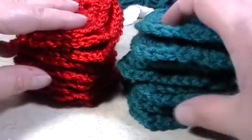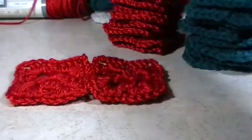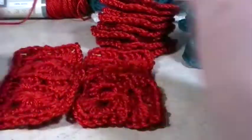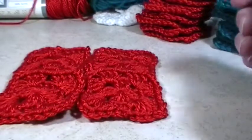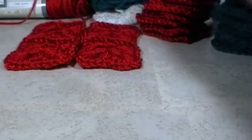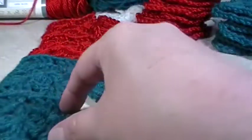So in order to make this into a pattern, you're going to want to put your granny squares into stacks like this. Put them off to the side. We're going to start with red. All you're going to do is put them side by side like this, two at a time. We're going to start with the top of the sock. Then you're going to grab two of your teals and put those in front.